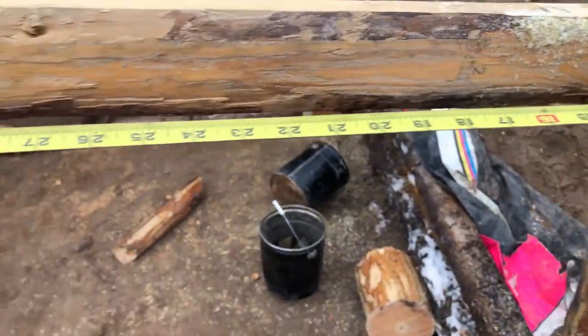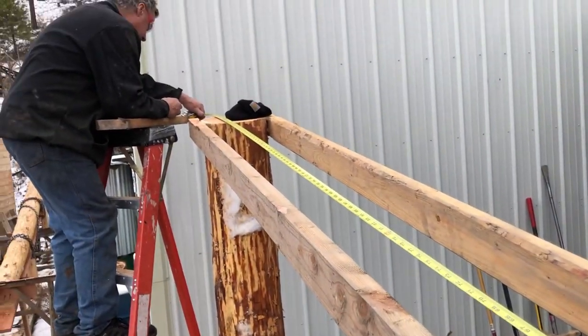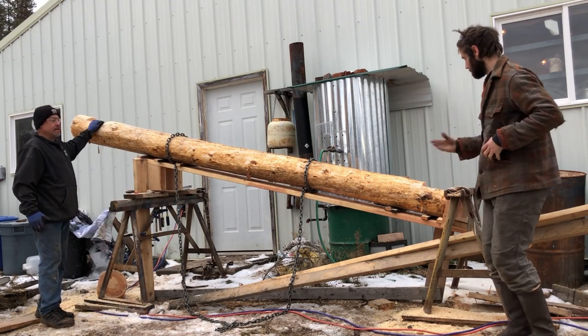So then we take our measurements on the posts and transcribe them onto the truss. And this is upside down. So where these are whittled out, that's going to be where it hits on top of the posts.